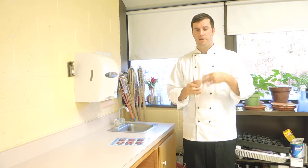Next, we're going to go into the lab and actually demonstrate the proper procedures of the dishwasher.